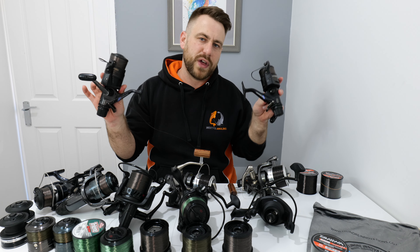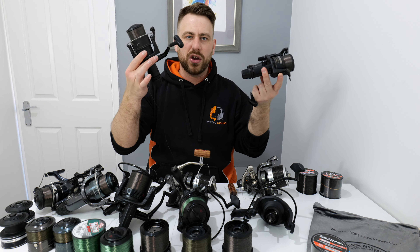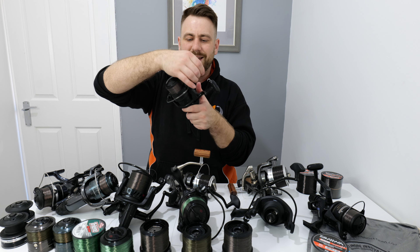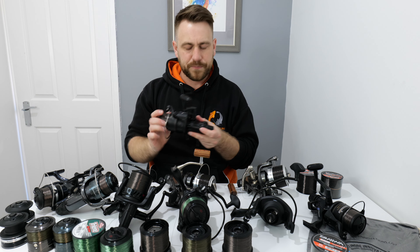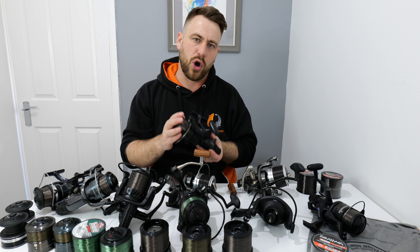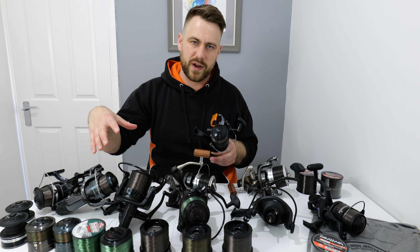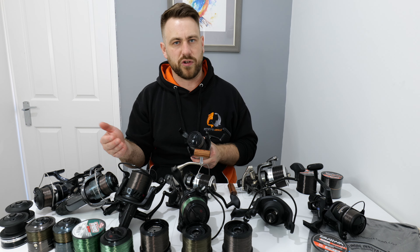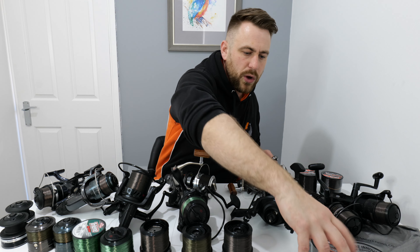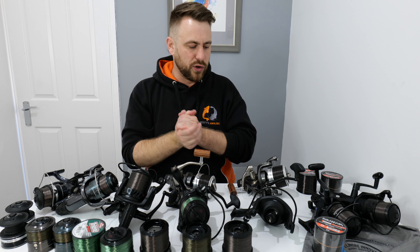We've got our Shimano 4000 GT reels that we sent off to Falenda Innovations on the last episode and got them refurbished. Now they're loaded with eight pound Daiwa Ultra Sensor currently, but it's not as much stretch as I'd like and I prefer normal Daiwa Sensor. Daiwa Sensor is my favourite line, so that's what we're going to be loading on a lot of these reels today in different breaking strains. For our method feeder fishing we're going to be loading those up with eight pound normal Daiwa Sensor and stripping the old stuff off.